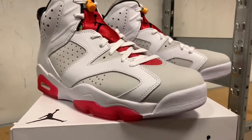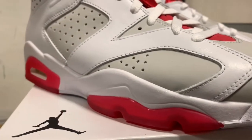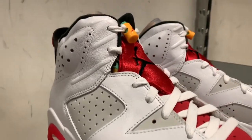I haven't been a fan since the images leaked, and now in hand I'm still not that much of a fan. If anything, I'm really waiting for that Carmine 6 to release — I want to check that out. There will be more videos in the near future.